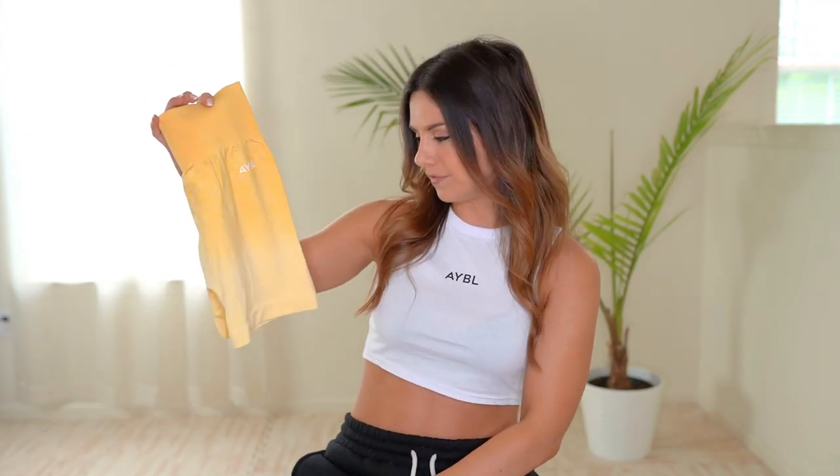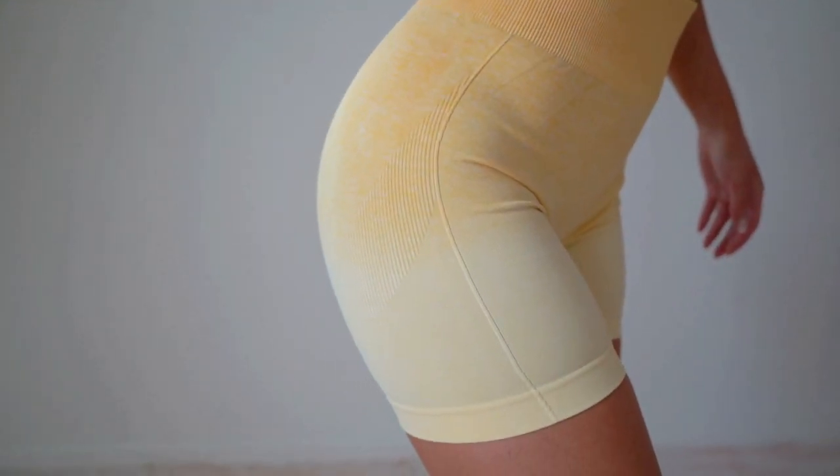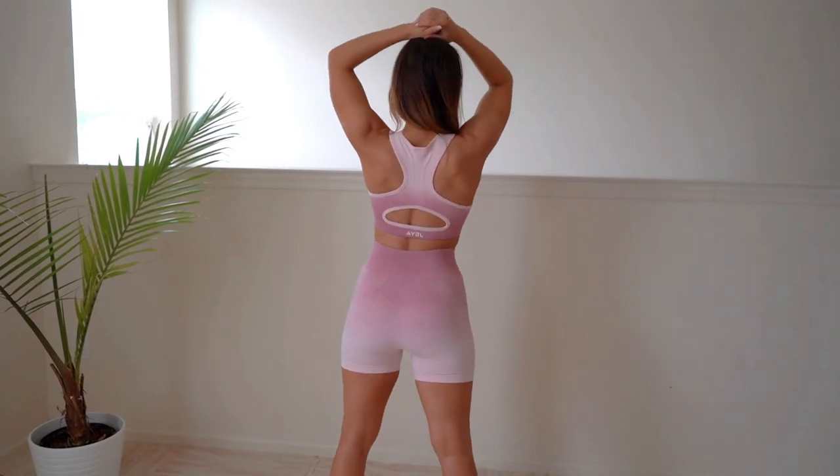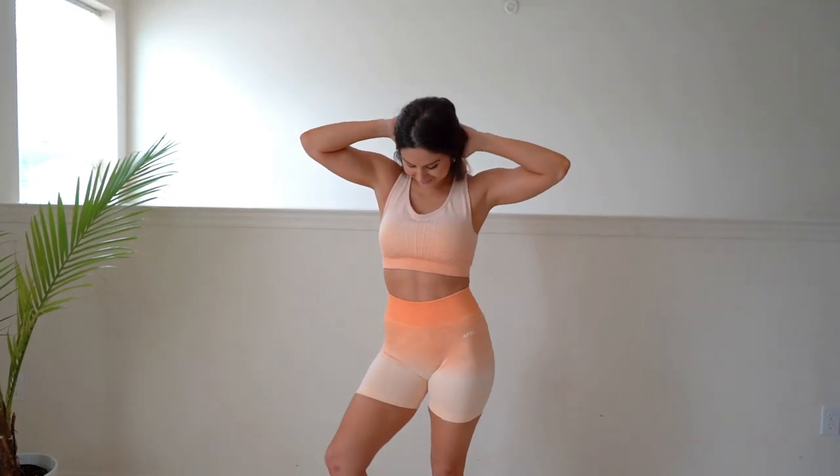They're super cute and great as athleisure too — an absolute yes from me. I really love the subtle lightness of the ombre. Some sets out there have a very drastic contrast, but I love how Abel keeps it a very natural fade. That's why they're known for their ombre sets — they just do it right.